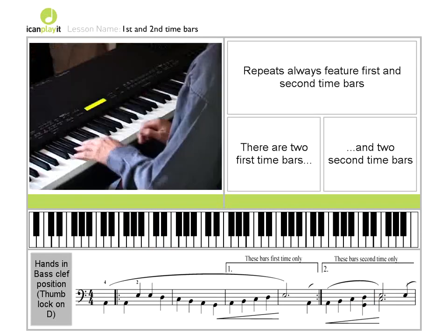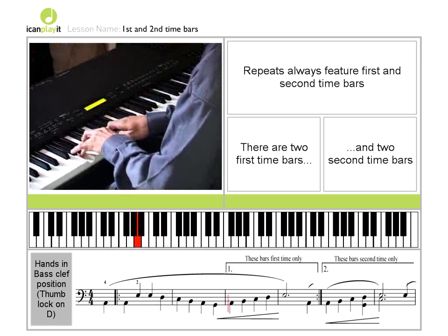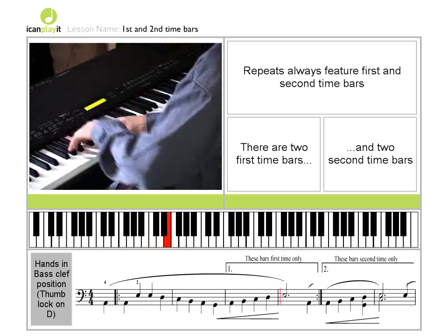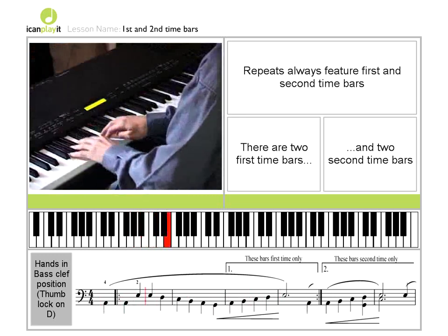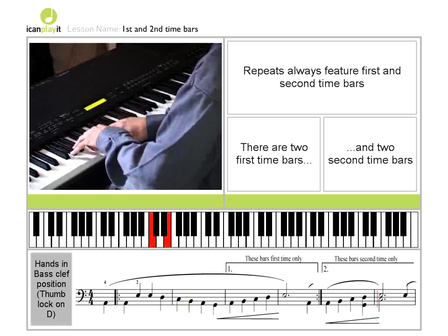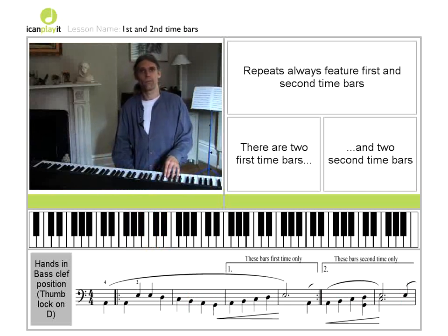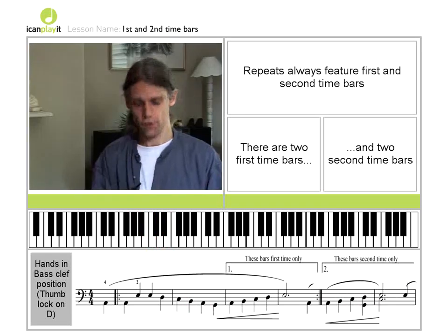So this is what we've got so far. Now that last note, obviously on its own, is an anacrusis — an upbeat — for what's going to follow. So over to you now, it's your turn.